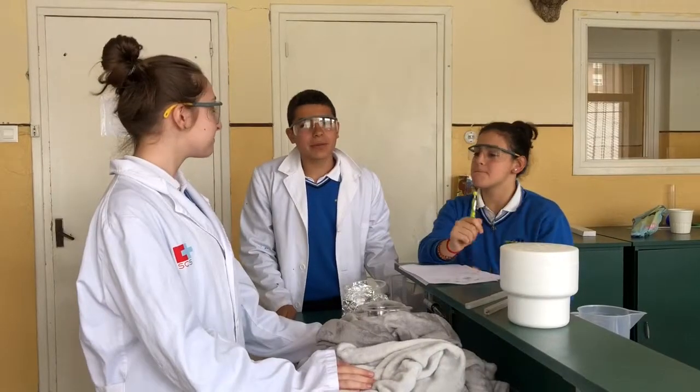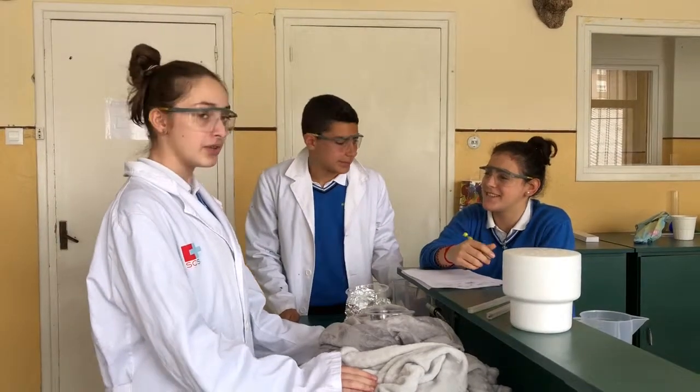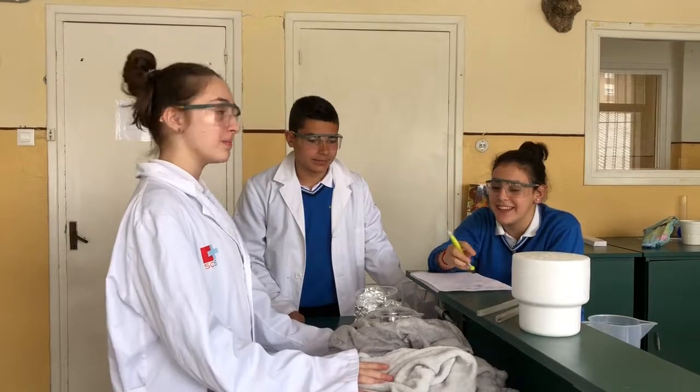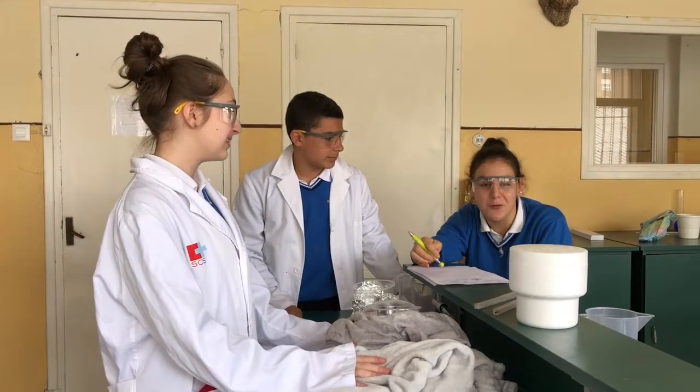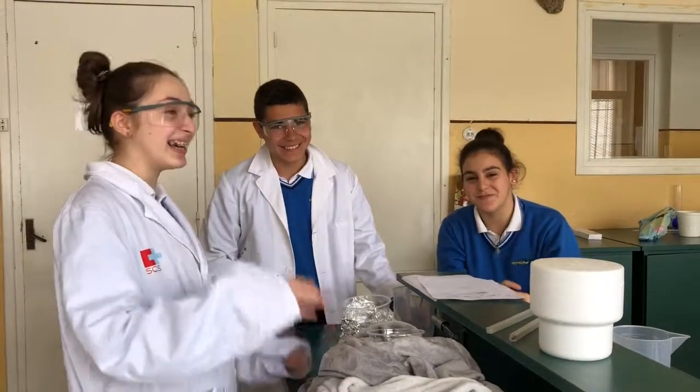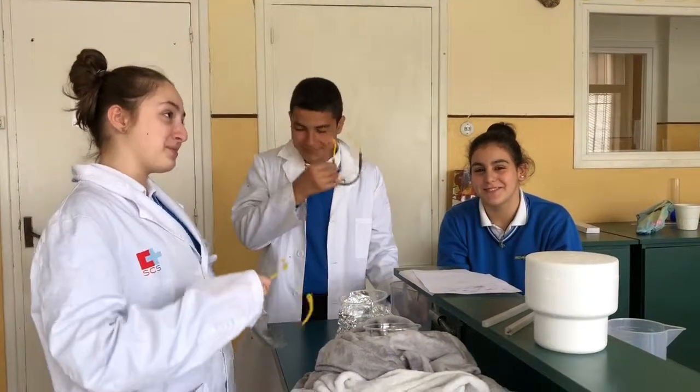We have finished today's experiment. We can see that the blanket is a better insulator. My blanket is warm. Thank you so much, guys. Take care of it. We must use blankets. We have finished with today's news. Thank you and have a good day.